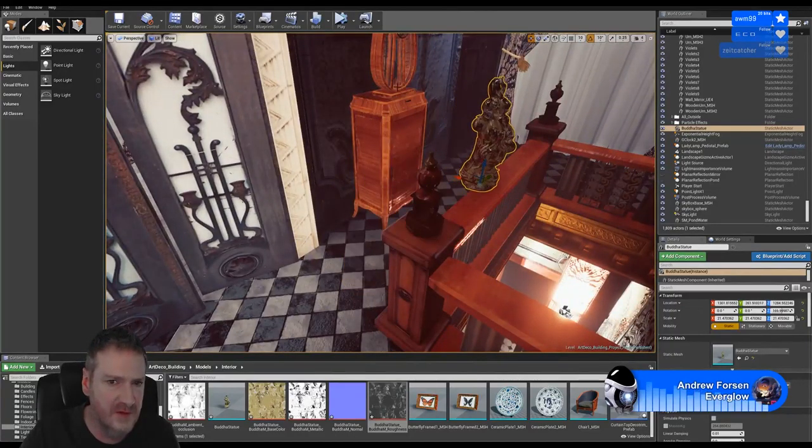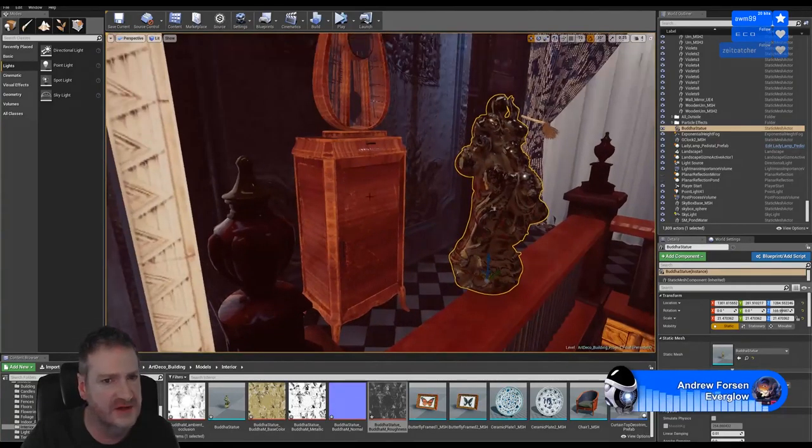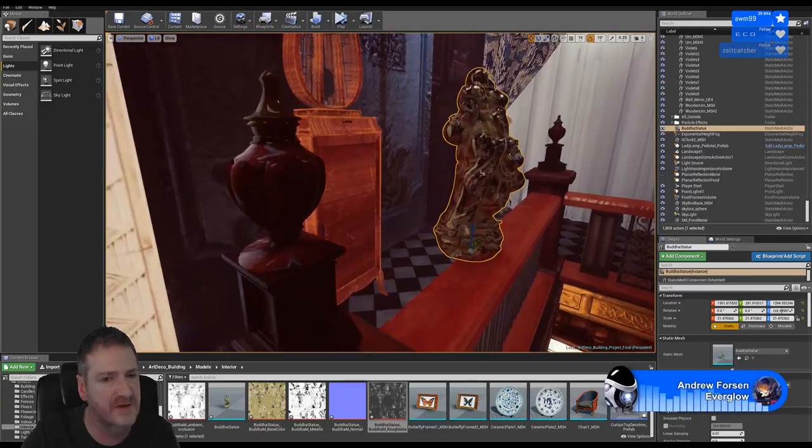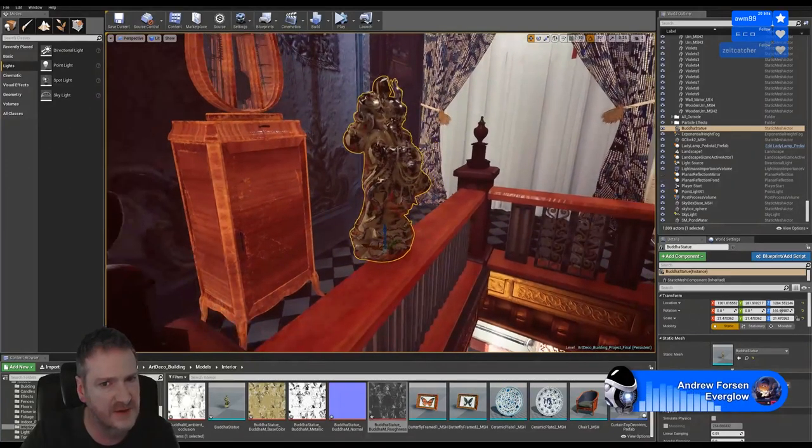It's not noticeable when we've been working on wood because wood is not very reflective, so it's not really affected very much by a HDR map, whereas metal like this will be.